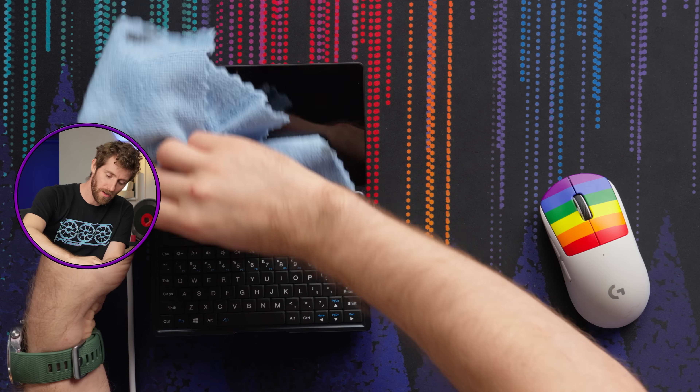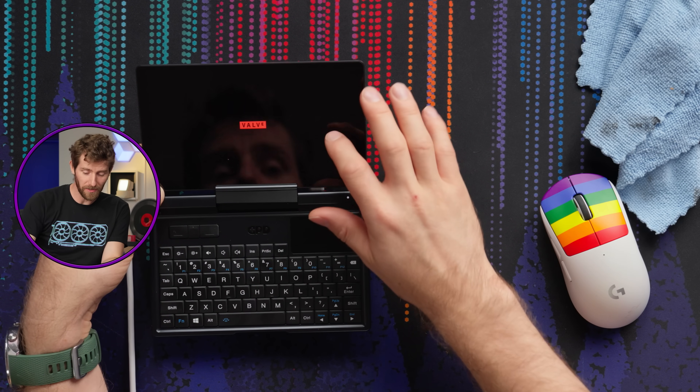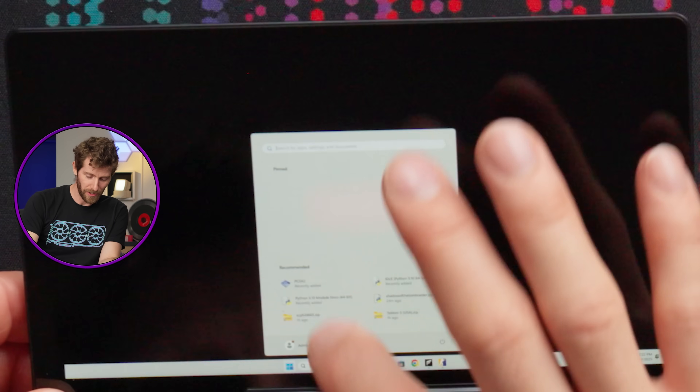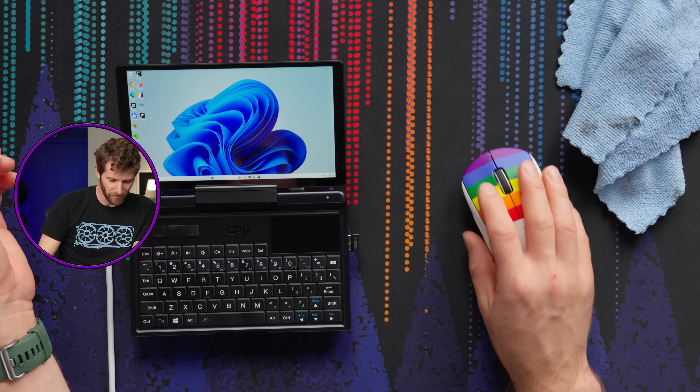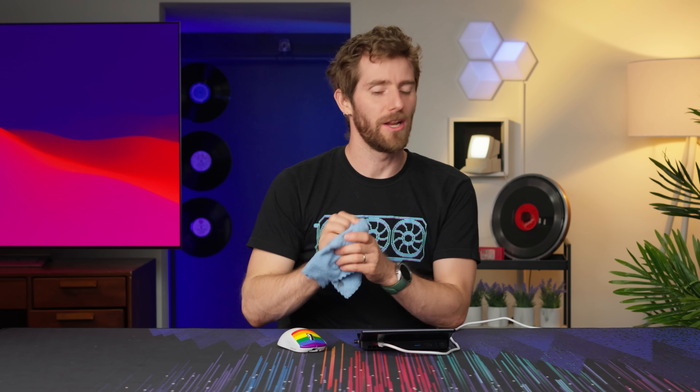It's obviously not a touch screen, is it? Oh, did I not mention it's a touch screen? Yeah, it's definitely a touch screen, sorry. So you could do this if you wanted. Oh my God, did Counter-Strike crash? I shouldn't have touched the touch screen.